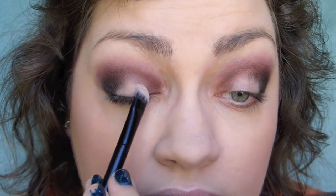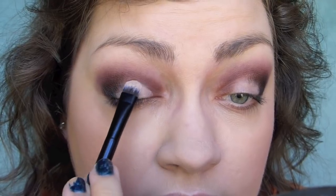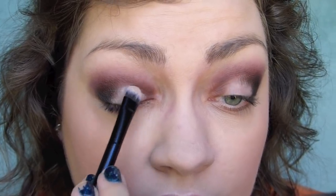Now I'm going to go in with a paint pot and a cream shadow brush to clean up the lid and make a nice crisp crease.